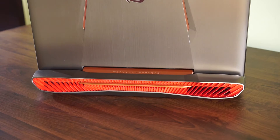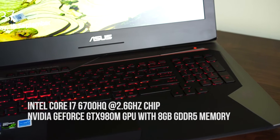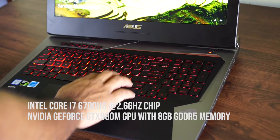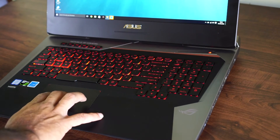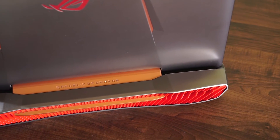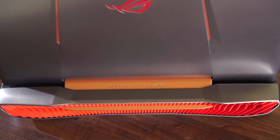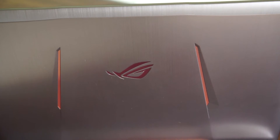The Asus G752VY is powered by the fast 6th generation Intel Skylake Core i7 processor, and the Nvidia GeForce 980M gives enough graphics processing muscle to let you play all the latest games at the highest settings. Asus allows extreme overclocking of the GPU and CPU. These components are cooled using dedicated cooling modules. The exhaust works very well and pushes air through rear vents. The unique design directs dust into a separate dust release tunnel. The copper heat pipe transfers heat away from the internal components, and the 3D vapor chamber at the rear disperses heat using powerful fans.